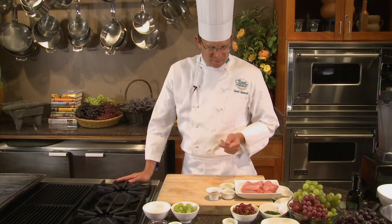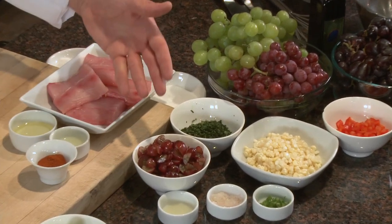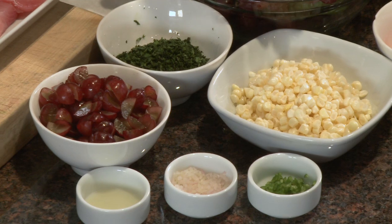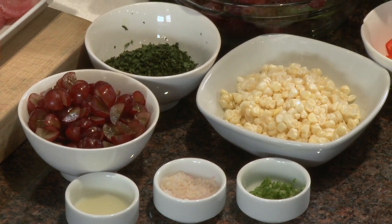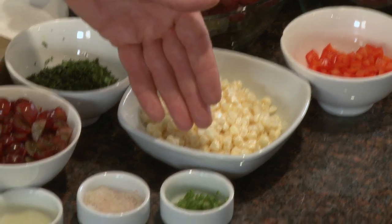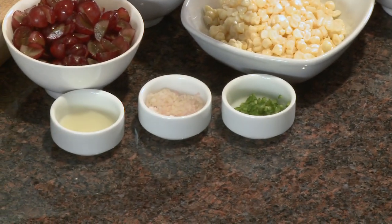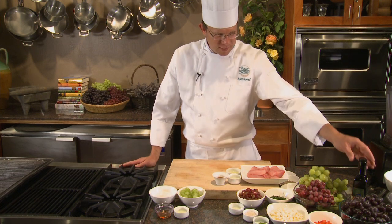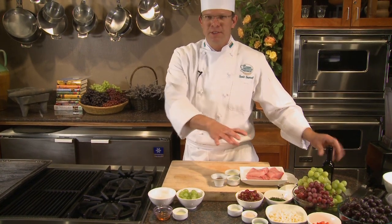The components of this dish are in front of me. For my salsa, I'll have fresh red grapes that I've quartered, fresh white corn, fresh red pepper diced, cilantro minced, a little bit of serrano pepper that has been seeded and minced, shallot, lime juice, and I will finish this with olive oil. Those are the components of the salsa.